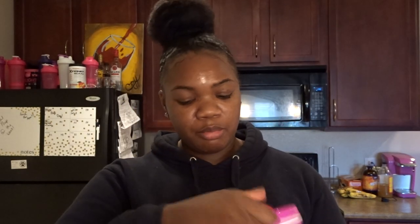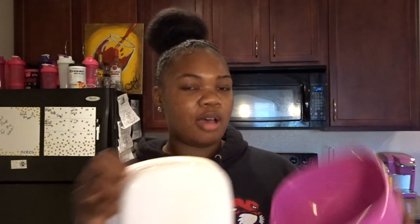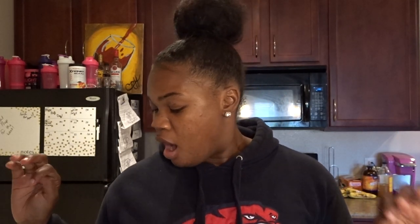I use this cute little container I got from Marshall's. It's a salad container that has a section for the salad and a separate compartment. I've been obsessed with this arugula spinach strawberry chicken pecan raisin balsamic vinaigrette salad, so I'm going to walk through and make it really fast.